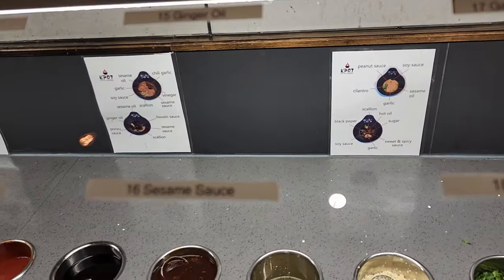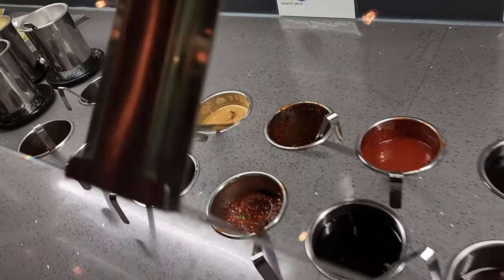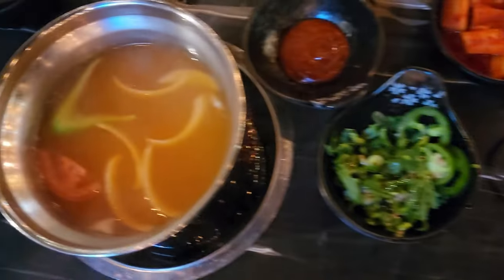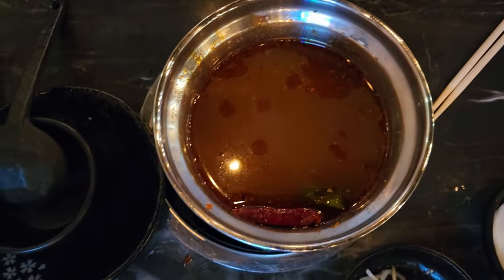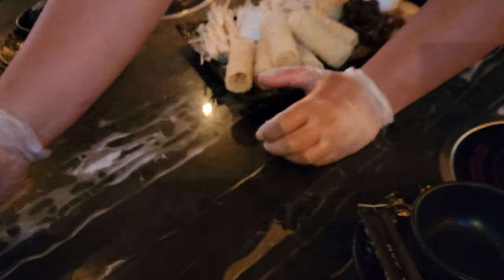Trying to put my dipping sauce together — I'll probably do one hot and one sweet. We ordered three different hot pots: this one is Tom Yum flavor, this one is spicy, and mine was the K-Pot special. It looks like a soy base with a meat broth.